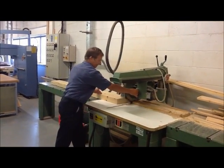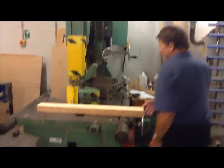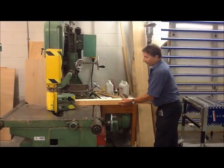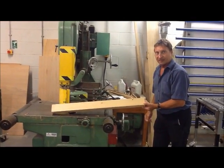Pop your timber to the left, box it to the left, then take it to its next stage, which would be — this is basically a big band saw, it's called a re-saw — which would put your wood through in its length and you would tip it down to the required size.